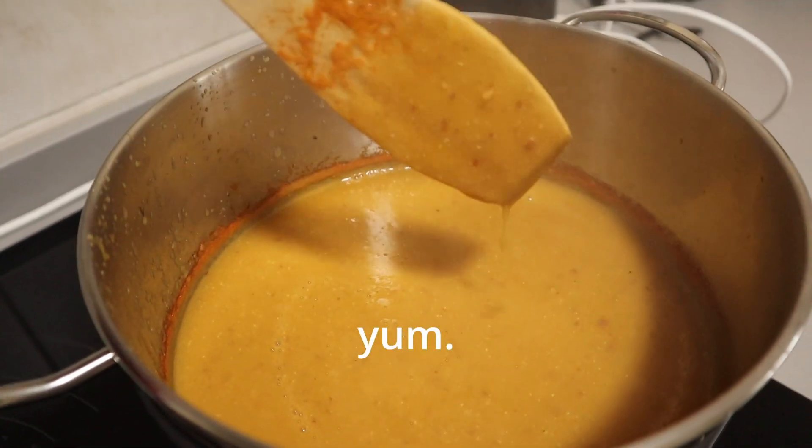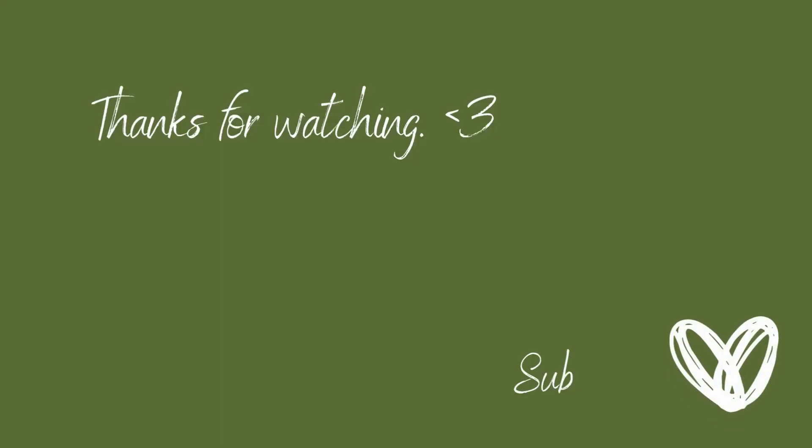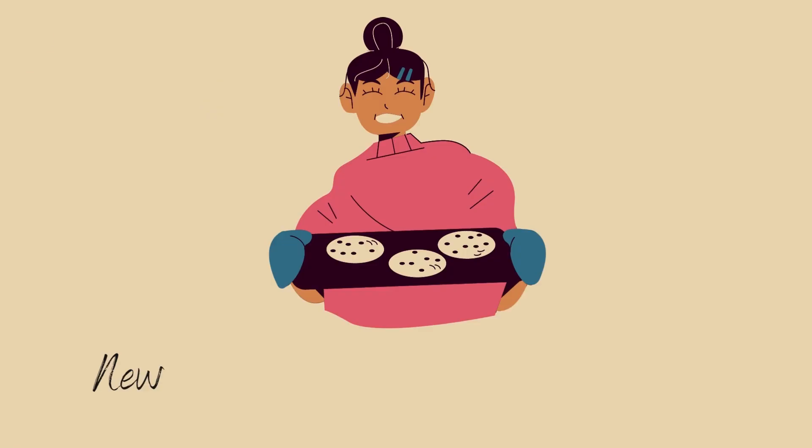If you guys like this content, be sure to subscribe for daily shorts and videos every single Friday. See you next time!